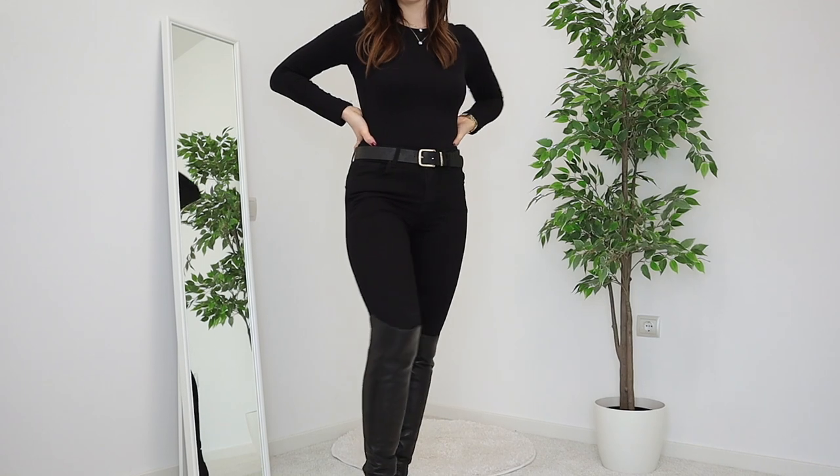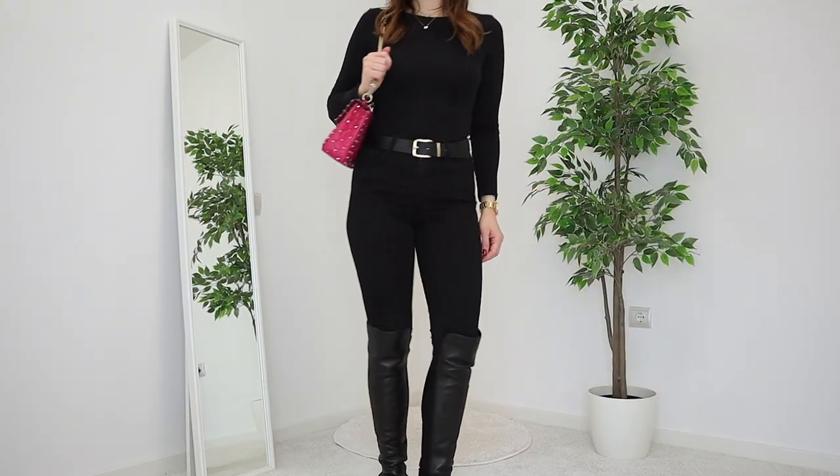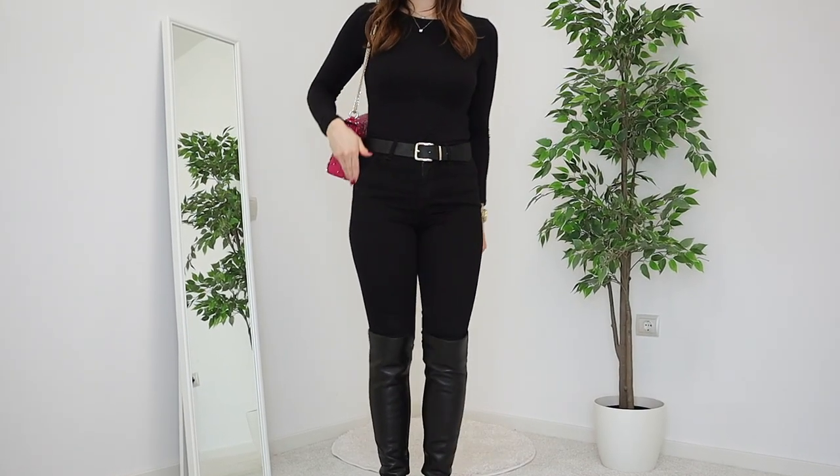For look number three, we're going into a more full vibe. I'm picking leather over-the-knee flat boots — very comfortable and stylish. I'm also adding a black belt with a gold buckle, and matching jewelry: a gold watch and two layered gold necklaces on top of the jumper, which looks super stylish. For the bag, I went for a colorful option — a pink bag with gold details that ties the whole outfit nicely together.